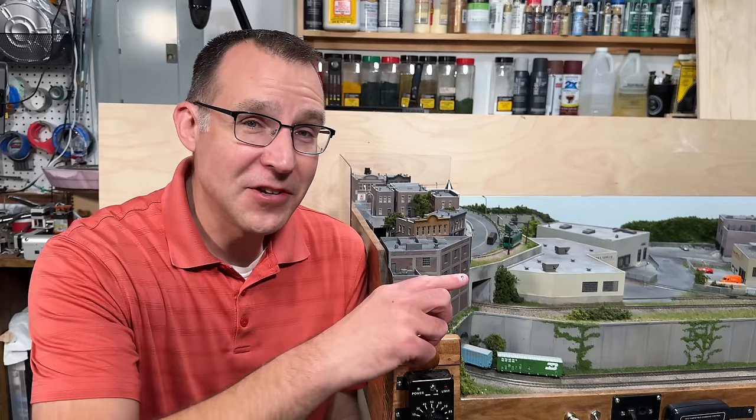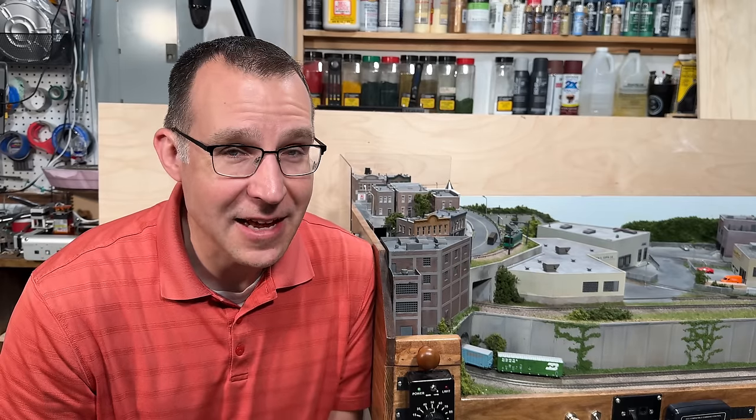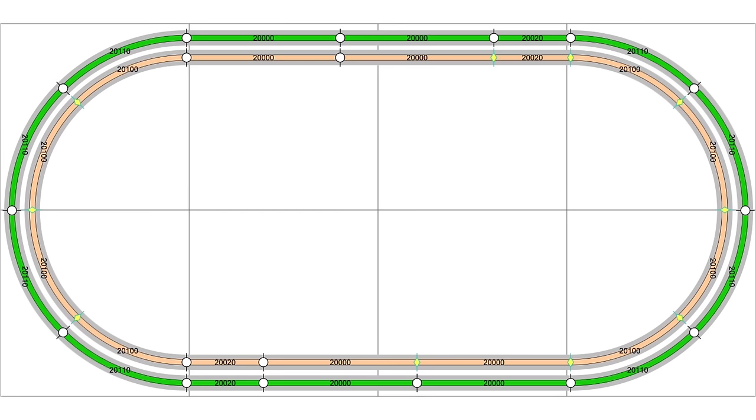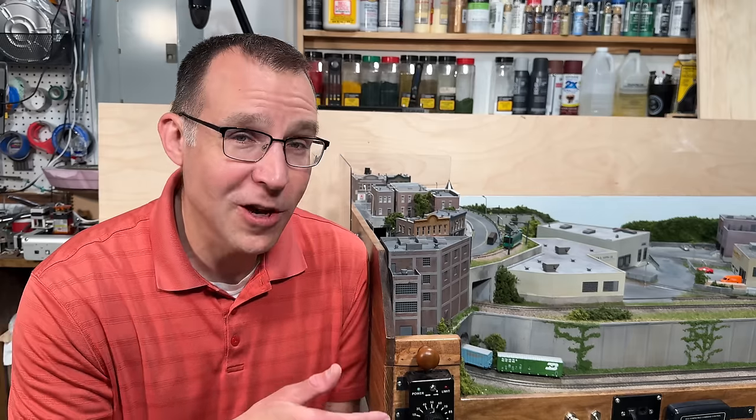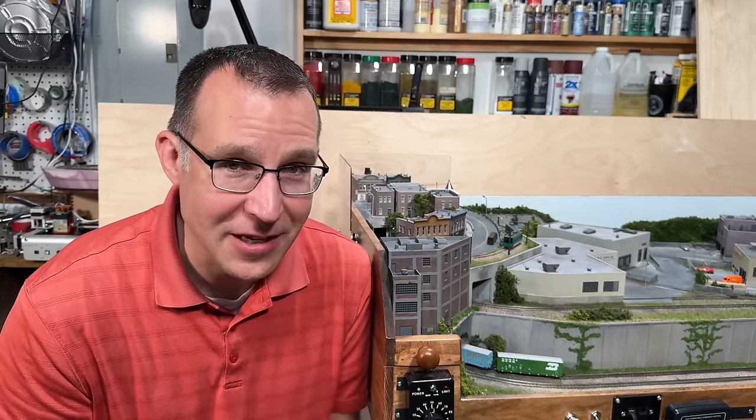Before we get started, let me show you the track plan of this layout. This is two loops of Kato Unitrack on the lower level. The outer loop has an 11-inch radius, the inner loop a 9 and 3/4-inch radius. The middle level allows you to switch multiple industries, so you can have trains running on the lower loops while you do all the switching operations on the middle level. That's really what I wanted — to be able to watch trains run while doing switching operations.